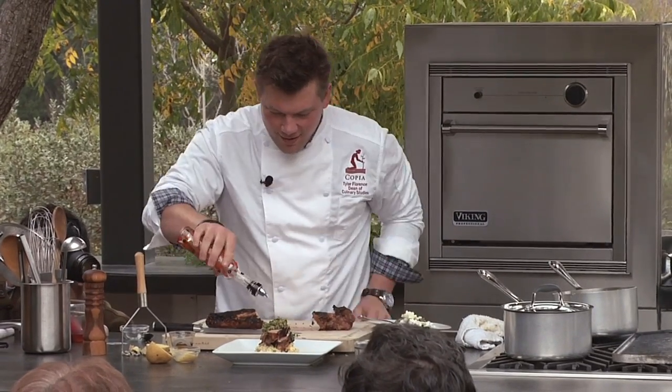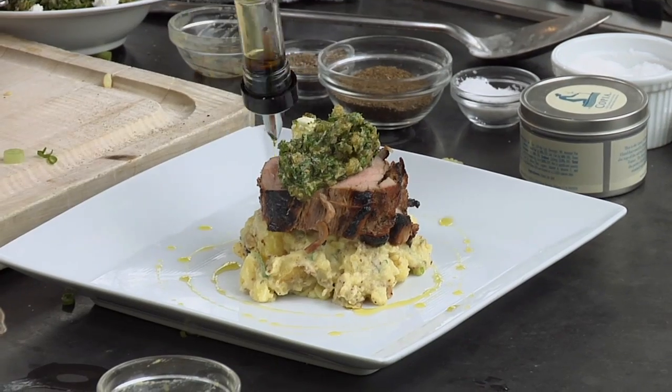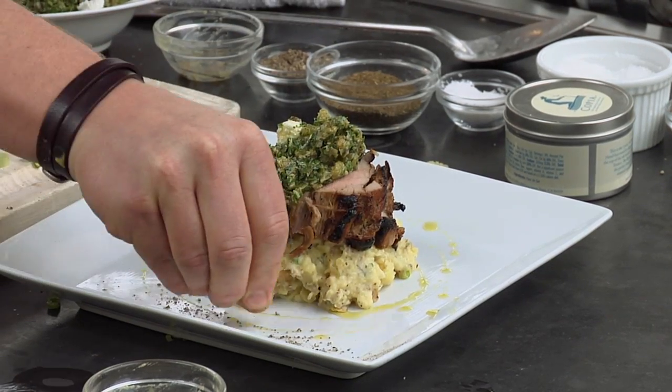A little bit of olive oil while I've got it left. Dinner's served. You guys digging this? Thank you.